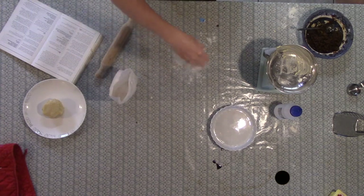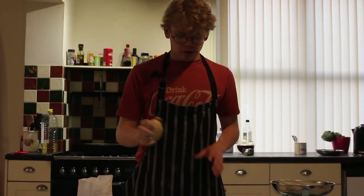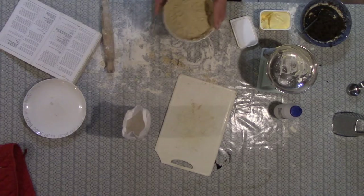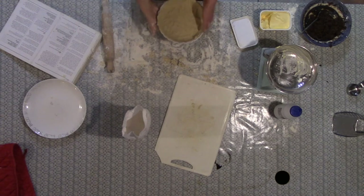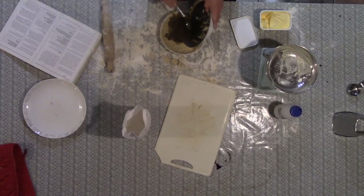We are going to start by rolling out our pastry thinly. I hope we have enough of this stuff — if we don't, we can always make more. Alright Jogang, because my pastry sucked I had to sort of press it into the thingy. Now we are going to put the filling into it and cook it for half an hour.